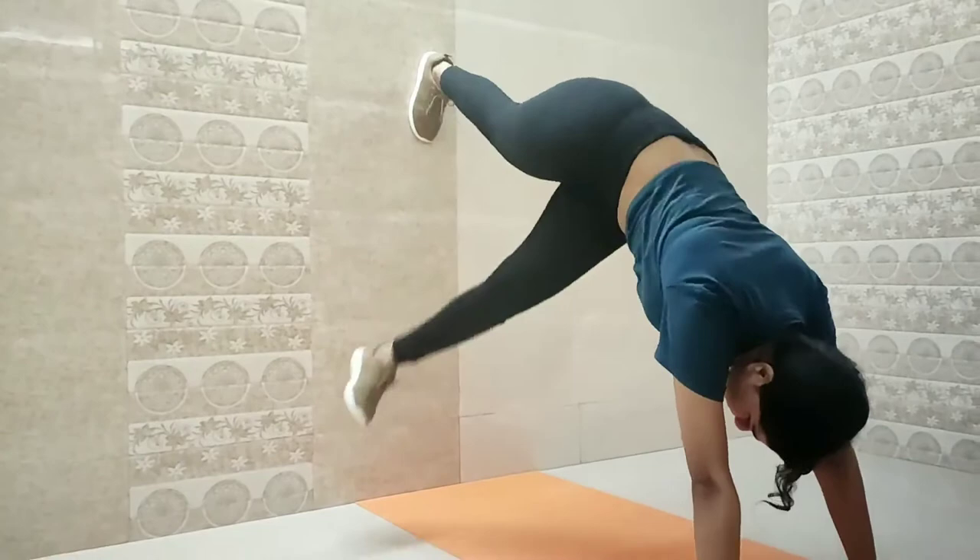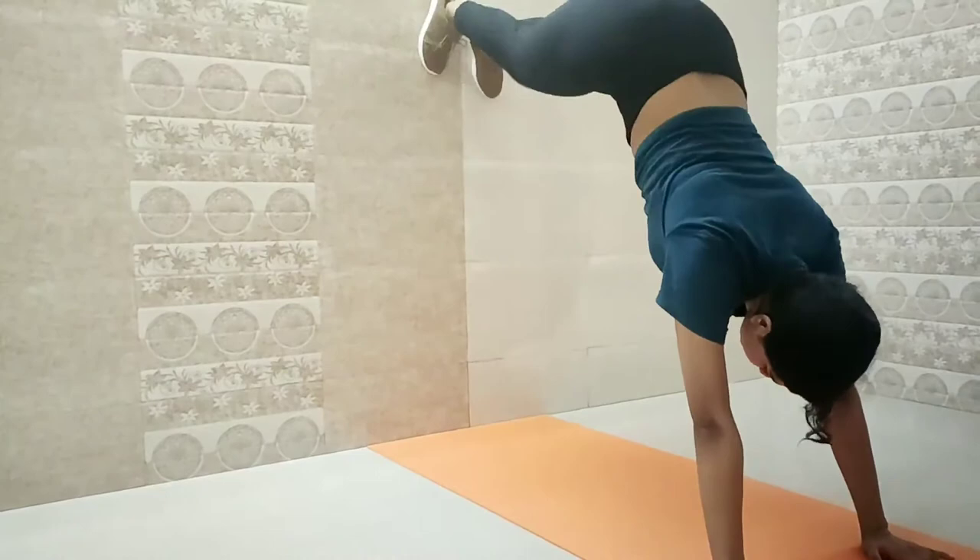In the last workout you raised your leg — now in this workout you have to bring it down crossways. This is again really good for your abs.